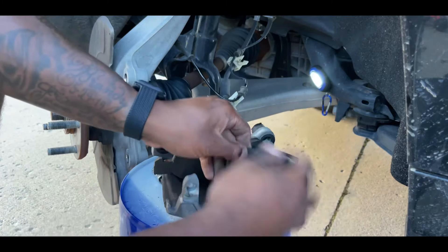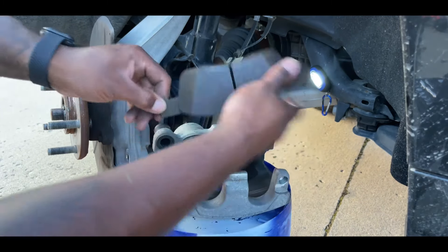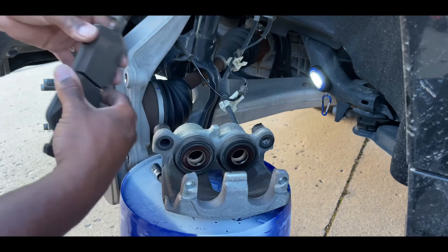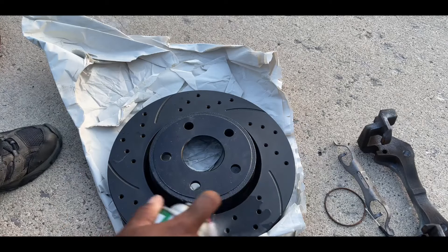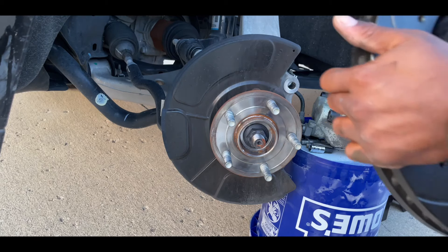Once the pistons are compressed, take the tool off and pop the old pads off the caliper. Before putting the new rotor on, always clean it first because from the factory rotors come with oil on them and may be a little dirty. Give it a spray with brake cleaner, then we can go ahead and get the new rotor on.